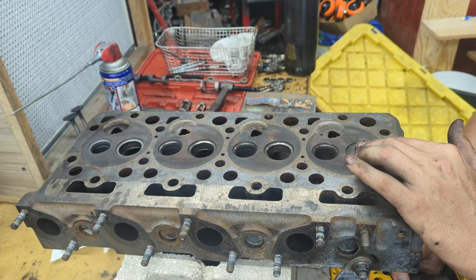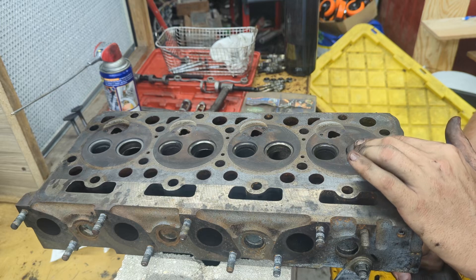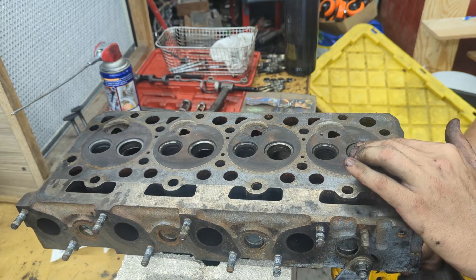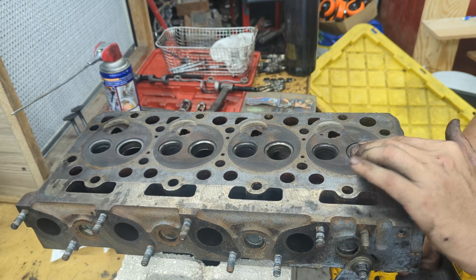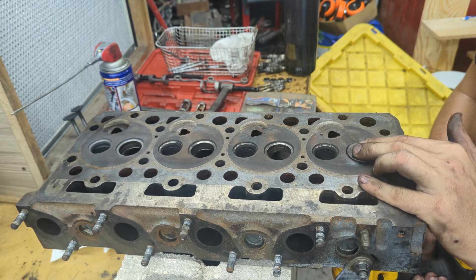As you see, I'm spinning it and occasionally lifting it — that helps the grinding compound refill in the spaces. I'll also change directions periodically. Try to keep the drill as straight as possible throughout the process.